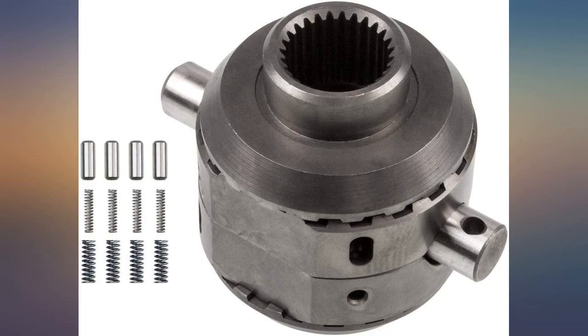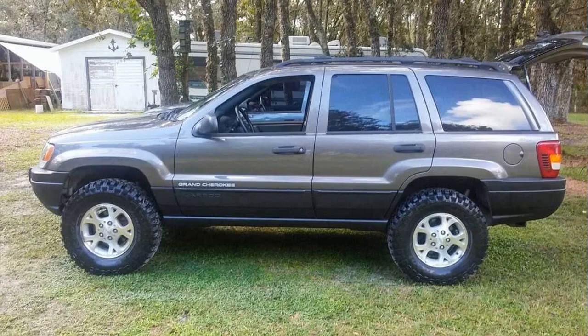Installed it in my 2001 TJ along with some chromoly axles and it works — definitely made my Jeep climb better.